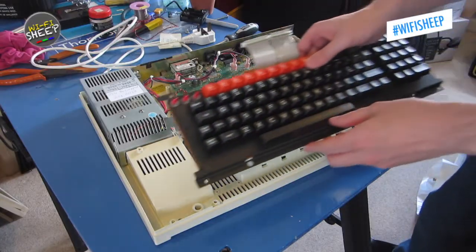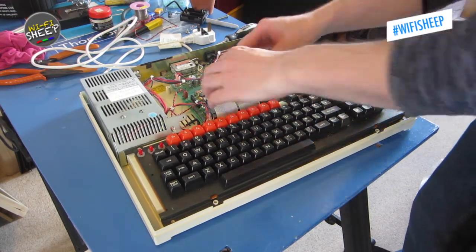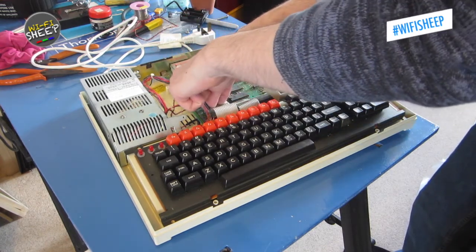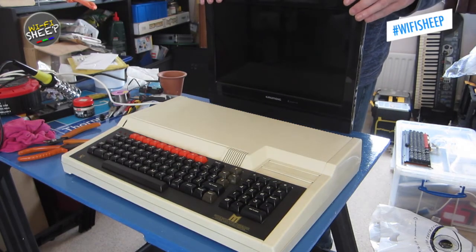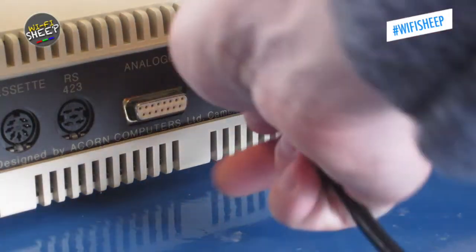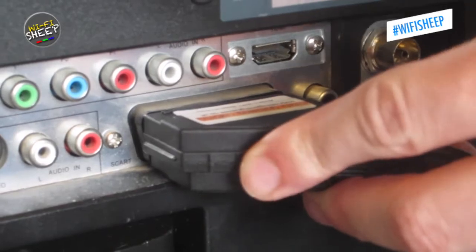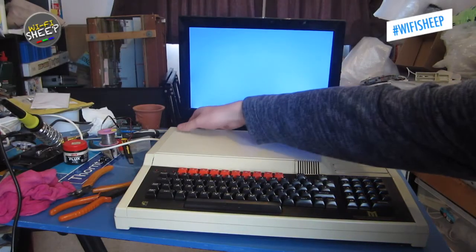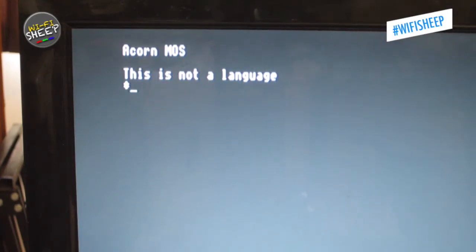I also reconnected the newly repaired keyboard. With the BBC Master back together, I connected it to a modern LCD TV using a compatible 6-pin DIN to RGB SCART cable, which allows a veteran 8-bit machine to use modern displays. First power-on in over 16 years — and we're greeted with success, of sorts. The 'no language' message is normal for a BBC Master that's had a dead CMOS battery for many years. All the machine requires is some setup, and with the new battery unit it should retain settings from now on.